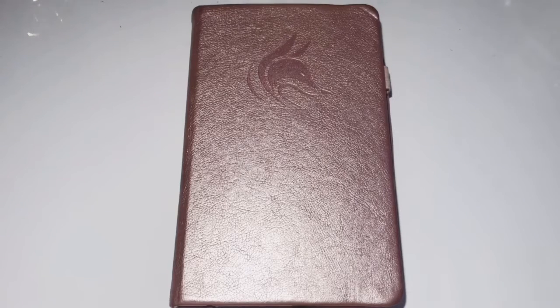Hello guys, welcome back to another video. Today's video is going to be really different because I'm not going to be doing anything artsy or crafts. I'm going to do a bullet journal flip through and I've only been doing this bullet journal for about four months, so August to December, and I'm just going to flip through it and show you guys what I've been doing and how I did it.